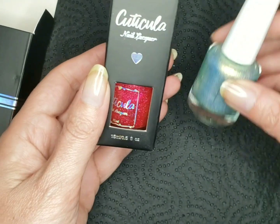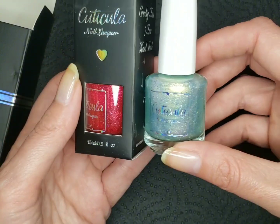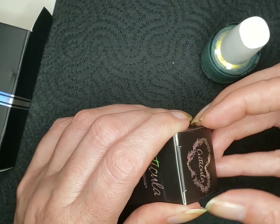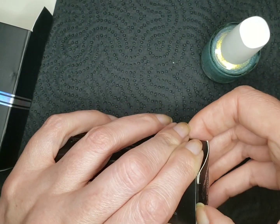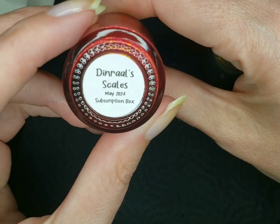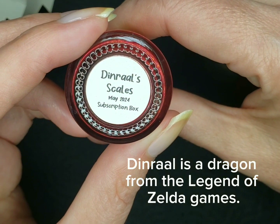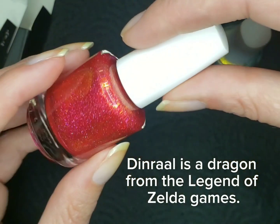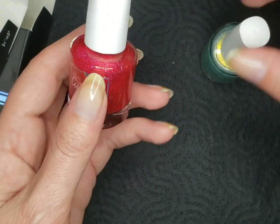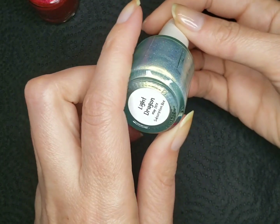Wow, bright red. So we got a kind of subdued silvery green and a bright red. Maybe this is a book series or a show — Dinral's Scales. I'll need to look that up. These are very pretty. So let's start out with the Light Dragon.